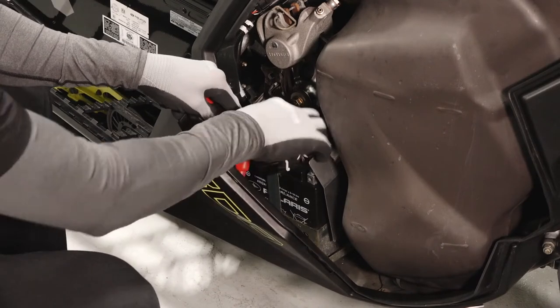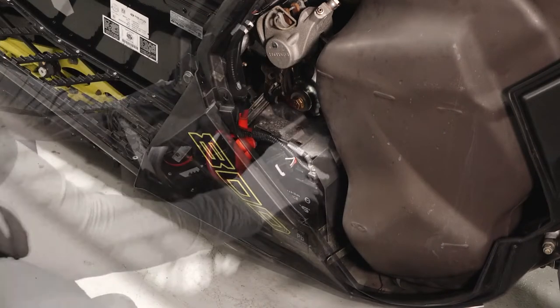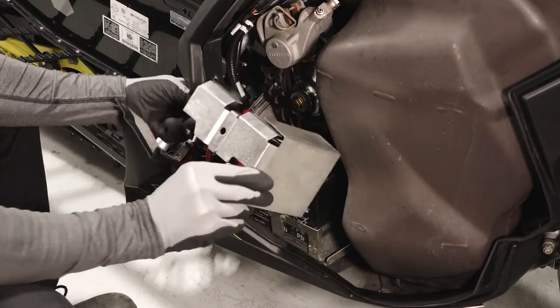Remove the rubber battery strap. Then lift the battery cover up and out of the sled.